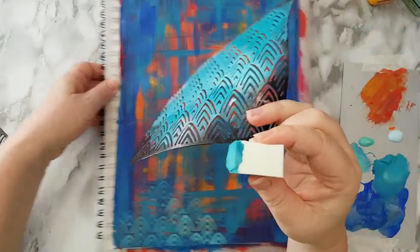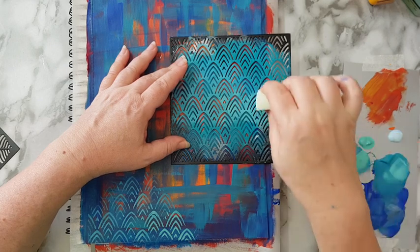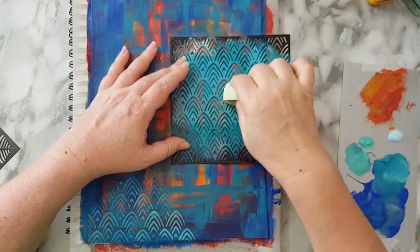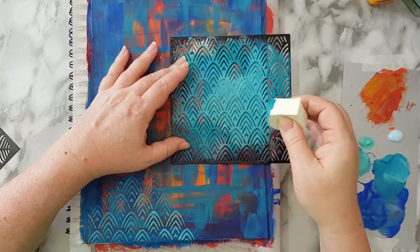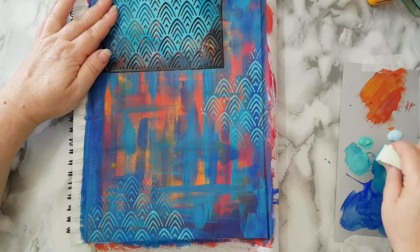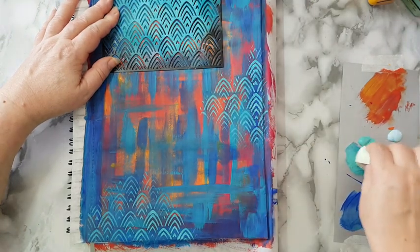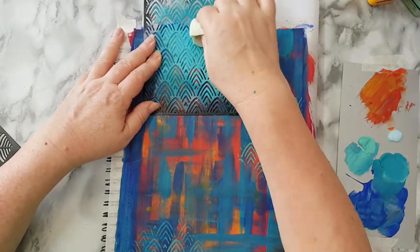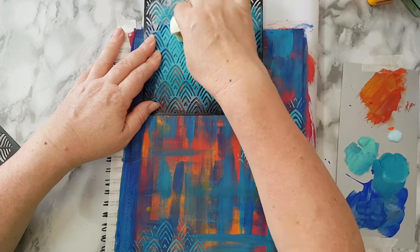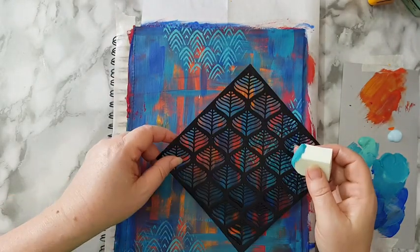I like it. Next I want to spread the stencil randomly on my page, so once again just mixing a little bit more here. Sometimes as I go I move and I hope I'm in frame — I don't notice it until I'm finished. I went off camera almost. Like it — next I think I'm going to use this one.